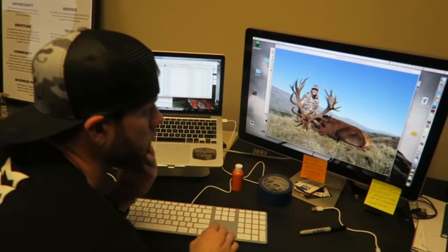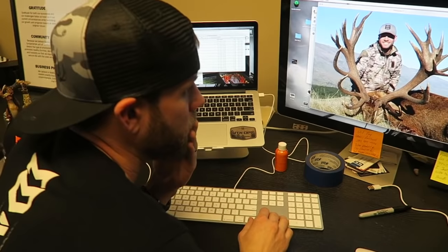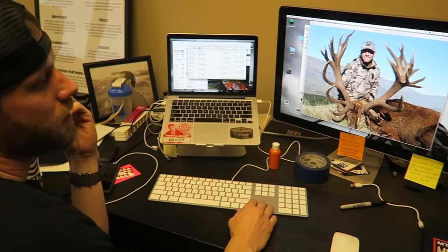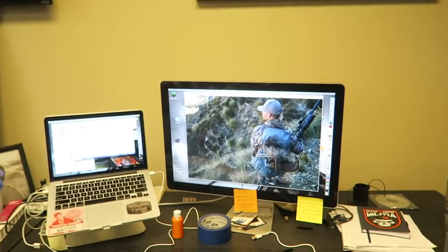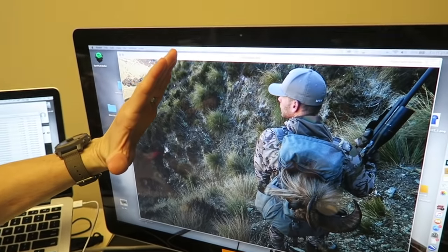Pretty animal — I cannot wait to get out there. What do you think was the best part about being out there? In all honesty the stag hunting was awesome, but the tahr hunting was insane. Anytime I think about New Zealand I think about my tahr hunt. We were literally climbing stuff that was as steep as a wall — you can see the angle of the mountain that we're on.